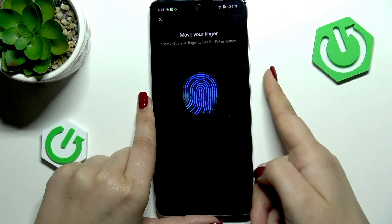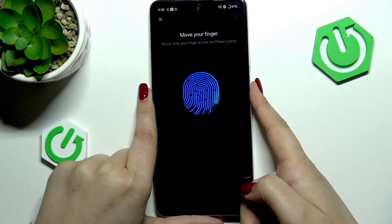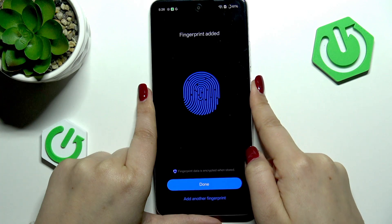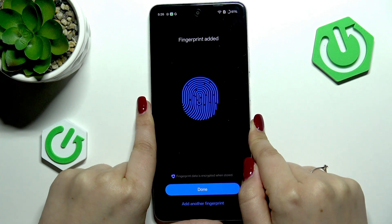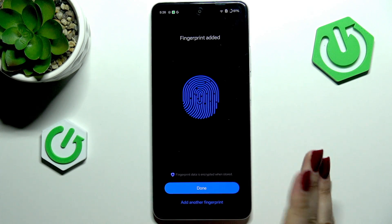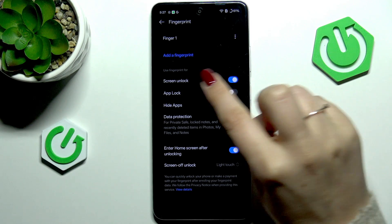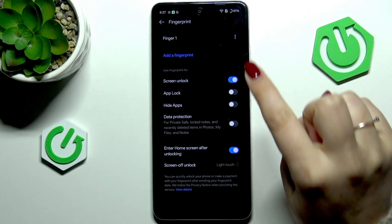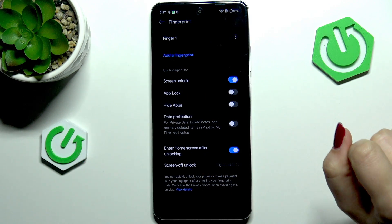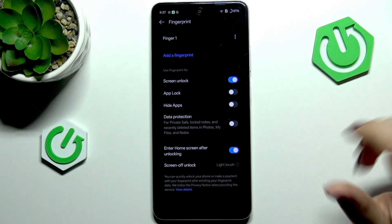Now we have to press it and again slowly slide. Just read the instructions on screen because sometimes it says slide and sometimes it says something different. We've successfully added it — tap Done. I don't want to enroll my face. Here we've got our fingerprint added; we can rename it, remove it, add another fingerprint, and decide what we want to use the fingerprint for.